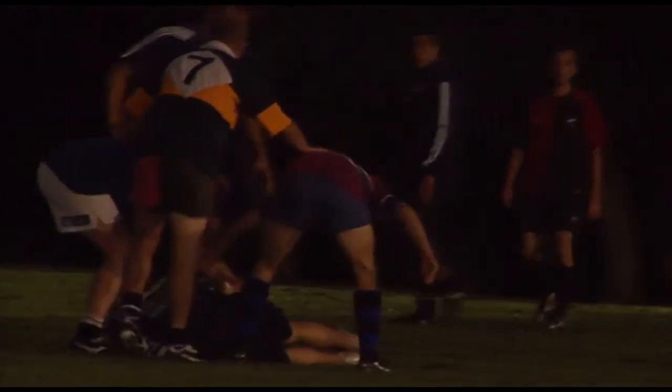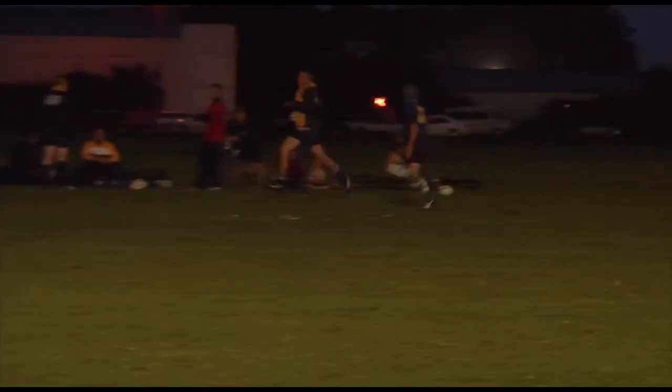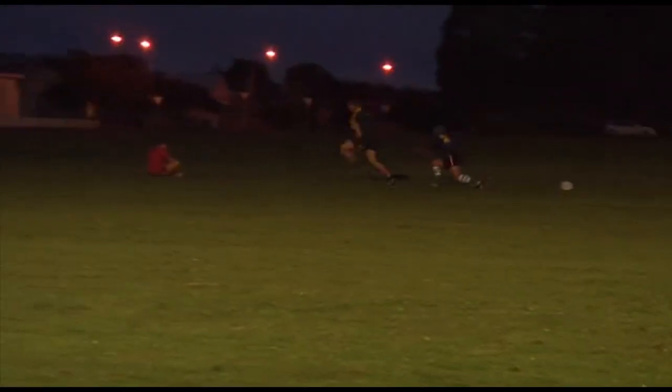Can you tell me about a ruck and the general goings on of a ruck? A ruck forms when someone's tackled and it becomes a competition for the ball on the ground. Our aim, if our player took the ball in, would be to try and keep the ball — protect it on our side of the ruck and stop any of the opposing guys from getting their hands on it, or blowing us off the ball.